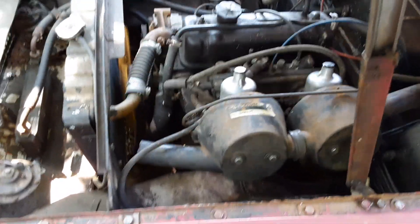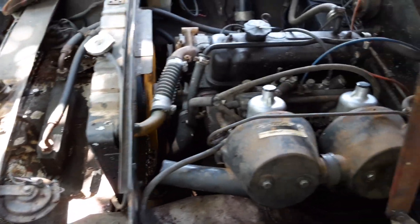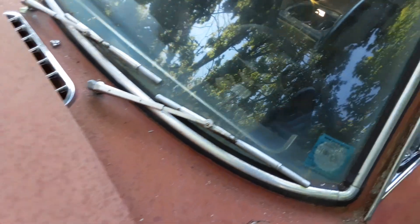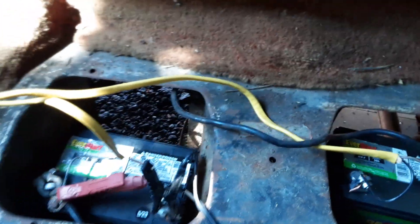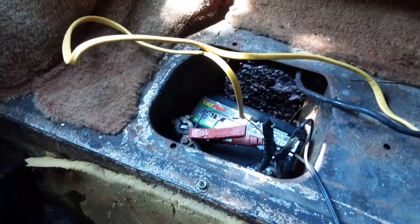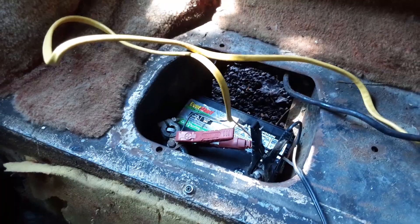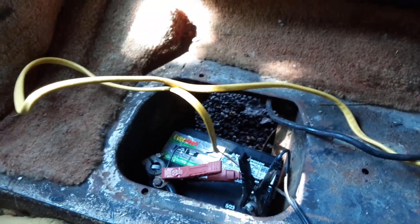The carburetors — the front one was stuck and the tank is still probably got some oil around. For batteries, you're supposed to have two 6-volt in here, but it took two lawnmower tractor batteries, 12-volt, and ran them in parallel rather than two 6-volt.